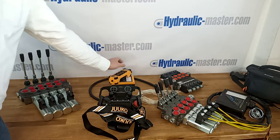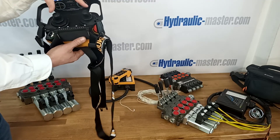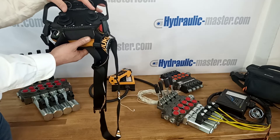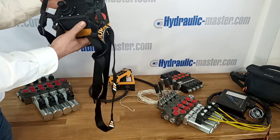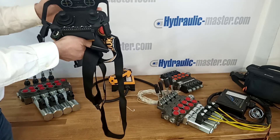Then here we've got a lot more advanced, top-of-the-range system. As you can see, we use joysticks and you've got all functions available on this system. This is also provided by Yuko. Very convenient — it has a neck strap so you can hang it around your neck and it will do all functions.